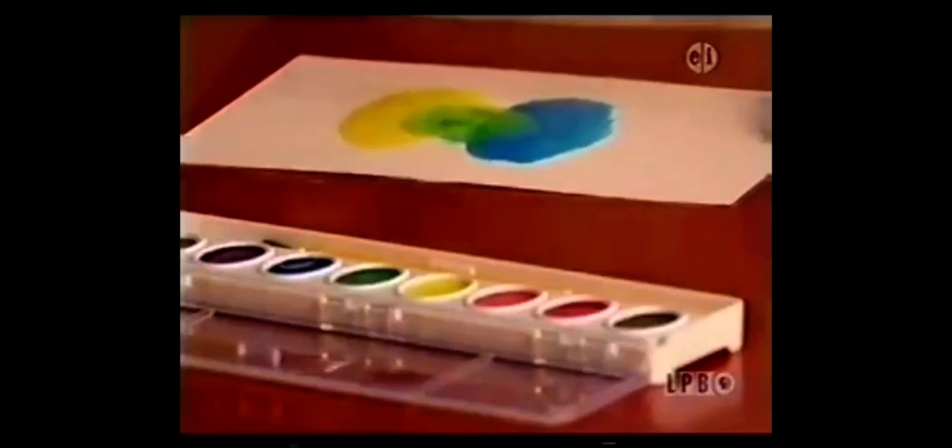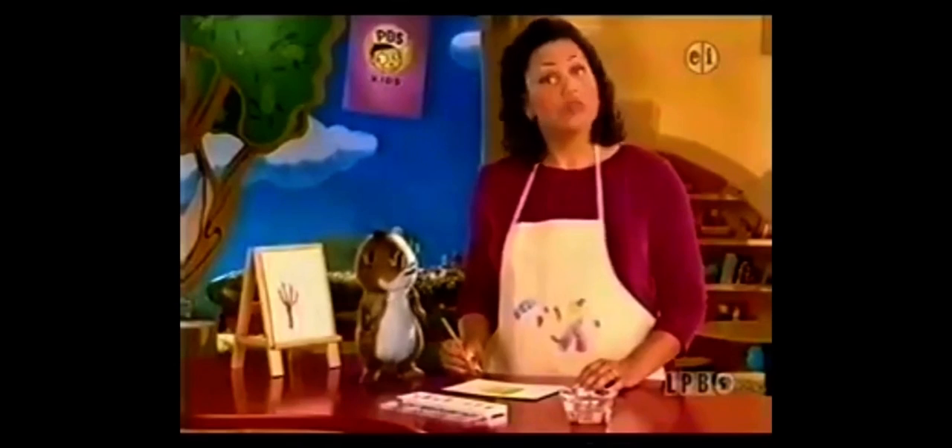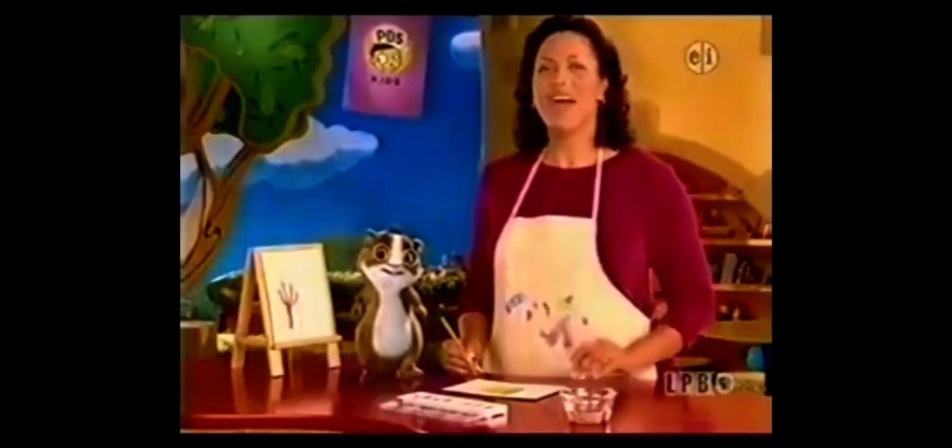Now I've got green to paint leaves on my tree. You can make lots of different colors by mixing paints together. Now back to Clifford.